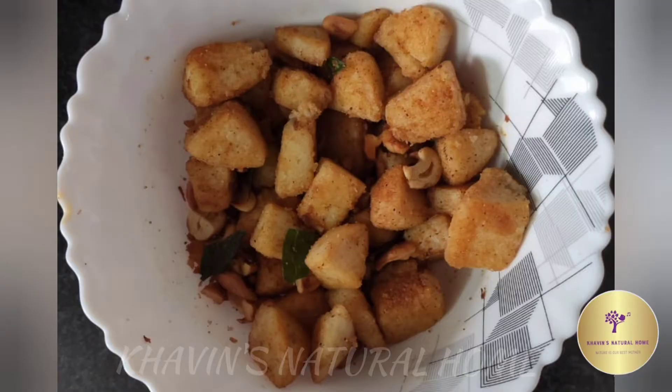Hi Friends! Welcome to Covin's Natural Home. In our channel, leftover idli is ready for a fried idli. Let's go to the video.